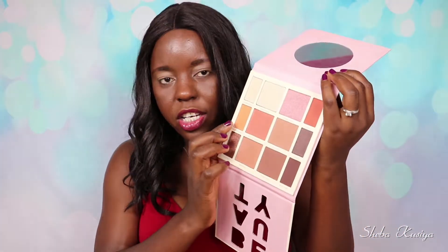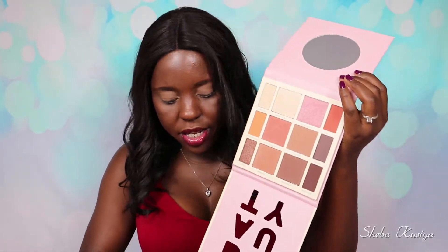I am done priming my eyelids using the Maybelline Fit Me Concealer in shade number 40. Now we're just going to jump straight into the eyeshadows. I'm going to begin by using this shade right here — it's called Ember Glow — and I'm going to use this one all over the crease.